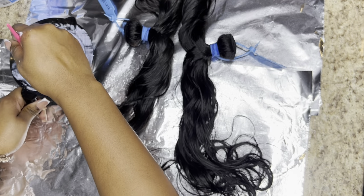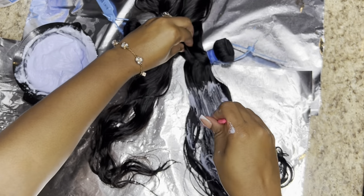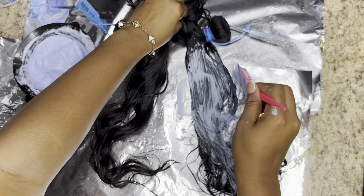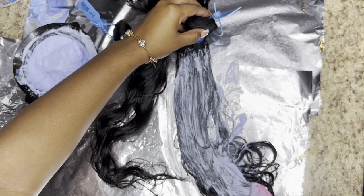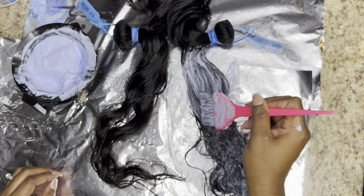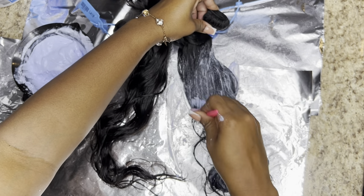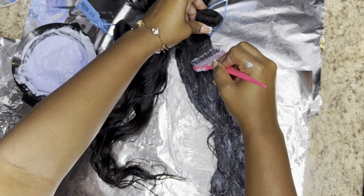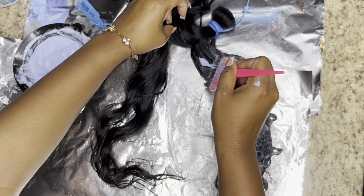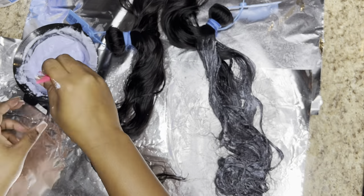Now I'm just making sure that the bleach is the consistency that I need it to be. Honestly, I just kind of started slapping it on there — I did it this way because I needed to be done in a certain time frame, and this was just the easiest and quickest way to do it. I'm going to open it up and make sure I'm getting each strand of hair, and at the very end I'll just take it all the way up to the roots. You want to make sure that you are working quickly, especially if you're working with a 40 volume developer. If you use a lower developer like a 10 or 20 volume, you can work a little more slowly.